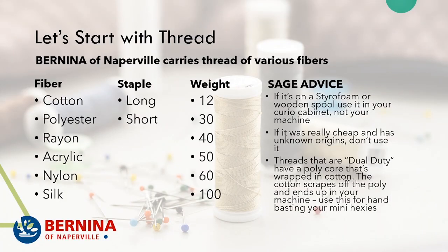There are so many different kinds of thread, but I thought I would narrow this down to what Bernina of Naperville carries. I have this chart where I've whittled it down from fiber, staple, weight, and my sage advice. The fibers we carry include cotton, polyester, rayon, acrylic, nylon, and silk.